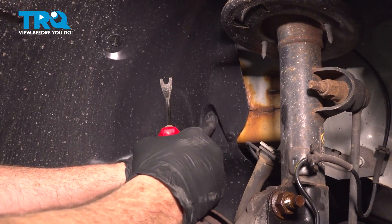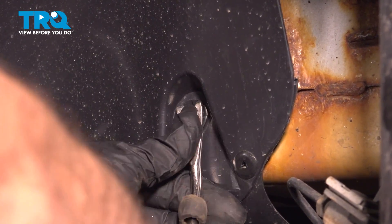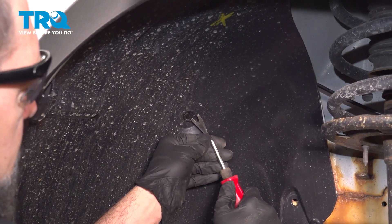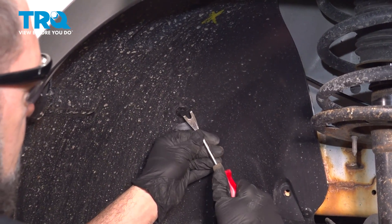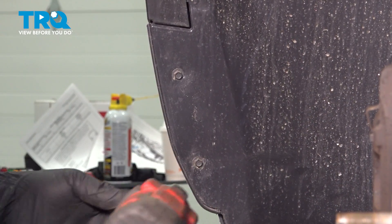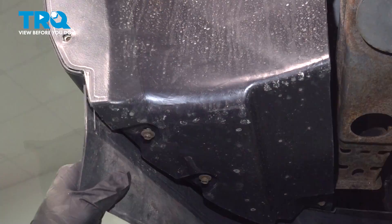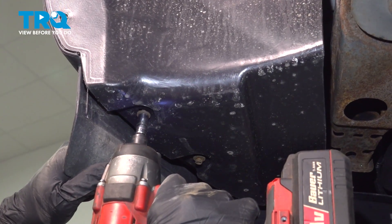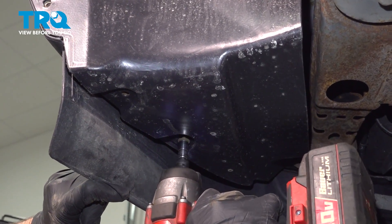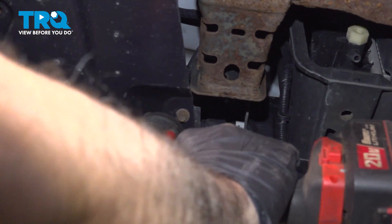Using your trim tool, locate this button right here and go ahead and pop that out. Pop out this button right here as well. On the bottom, go ahead and remove these 7mm screws. On the bottom we have two 5/16ths screws — loosen and remove those. And then we have one up in the front, making a total of three.